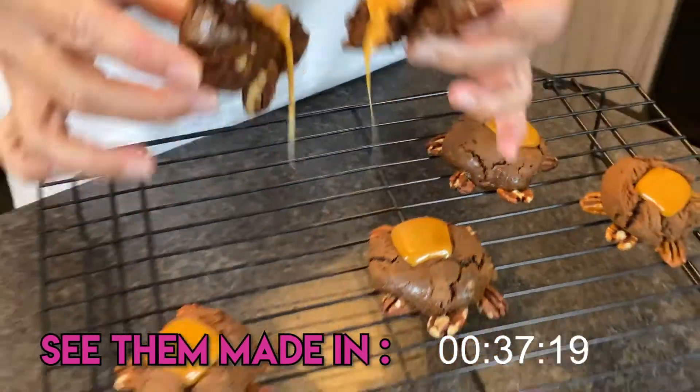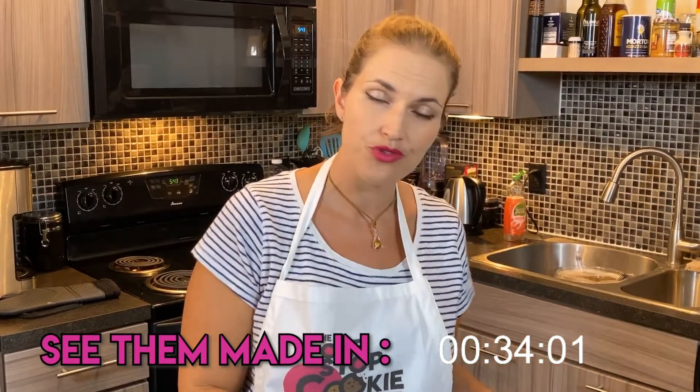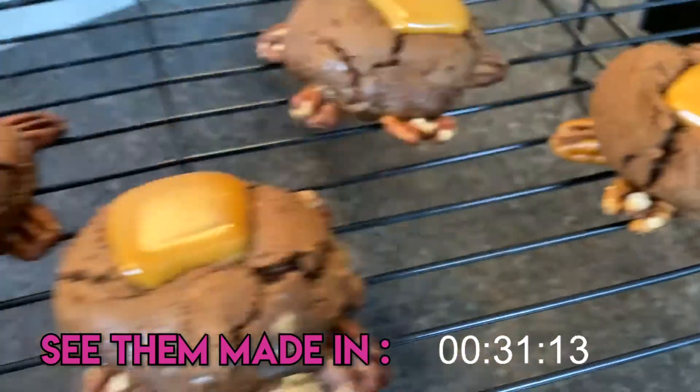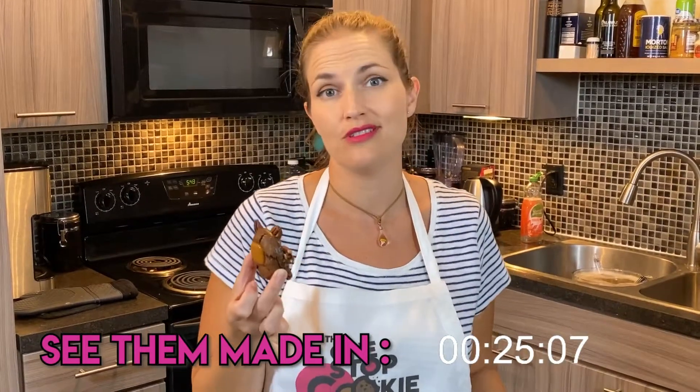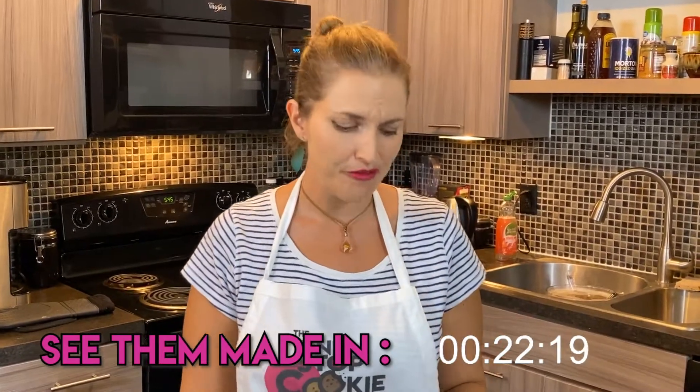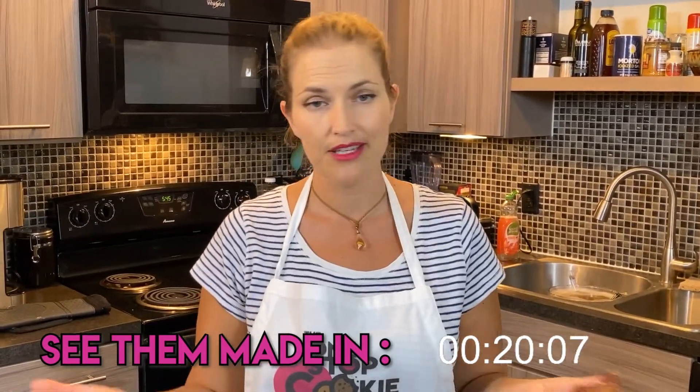I thought it was appropriate to use the real chocolate chips since turtles originated from turtle candies. There's a million turtle flavored things out there, but not so many that look like turtles. These are super fun for kids and a kid at heart like me.